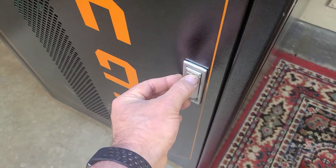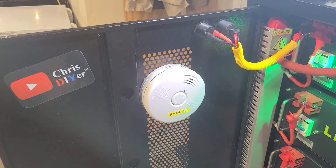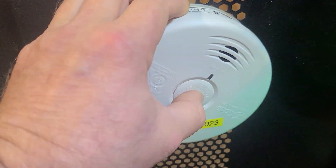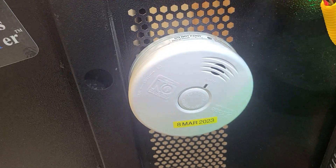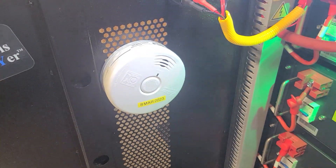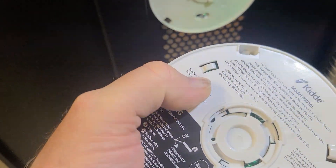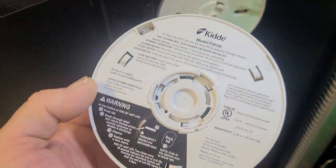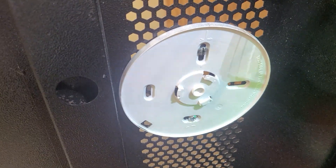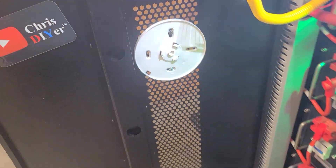I'll show you what it looks like. Right there — installation date today. If you test these, you just push this button for three seconds. This is a lithium battery system detector. It's a 10-year battery on this style — see that. I just mounted it just like that, easy peasy lemon squeezy. Safety first, right?